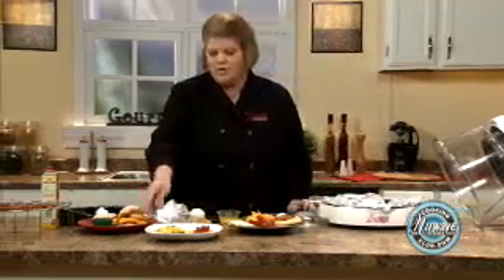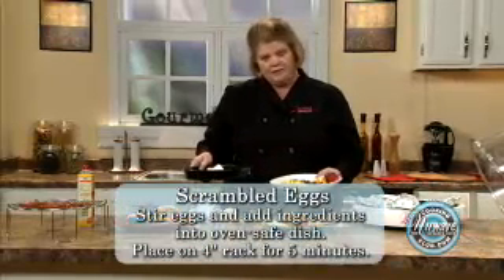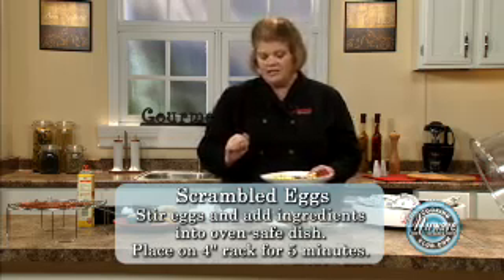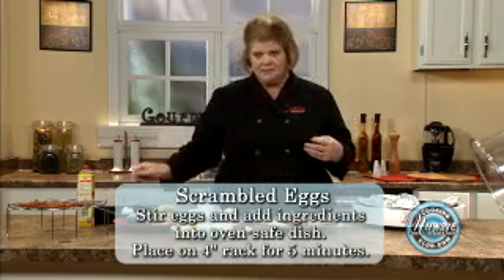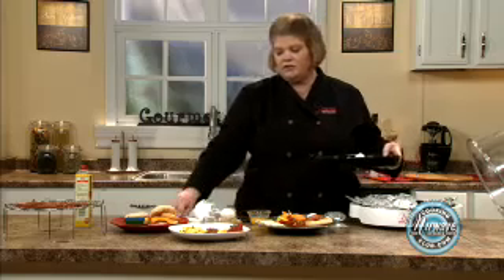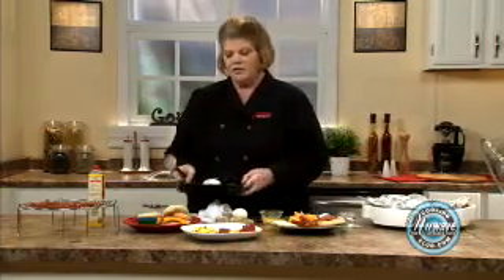So we're going through scrambled eggs now — this is really simple. Place in your 10-inch pan after you make them the conventional way in your bowl with a little bit of milk, a little salt and pepper. I put some chives and cheese in. Pour it into your 10-inch pan, give it a stir with your spatula, put it on the 4-inch rack and give it five minutes. When it's done, just take your spatula, simply scramble them, and you will have a product just like this.